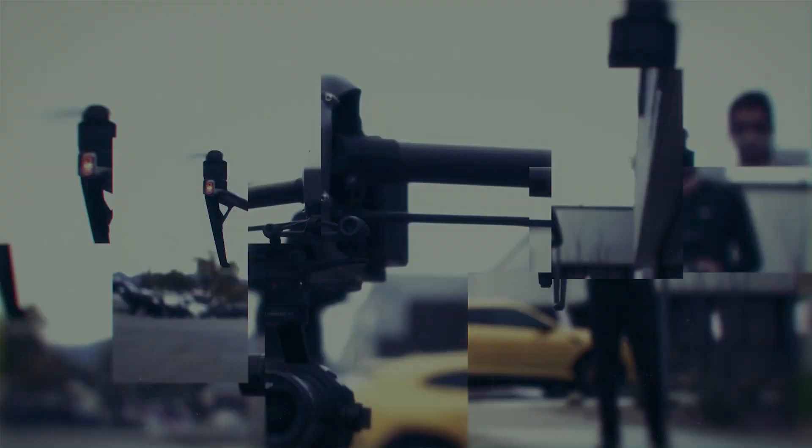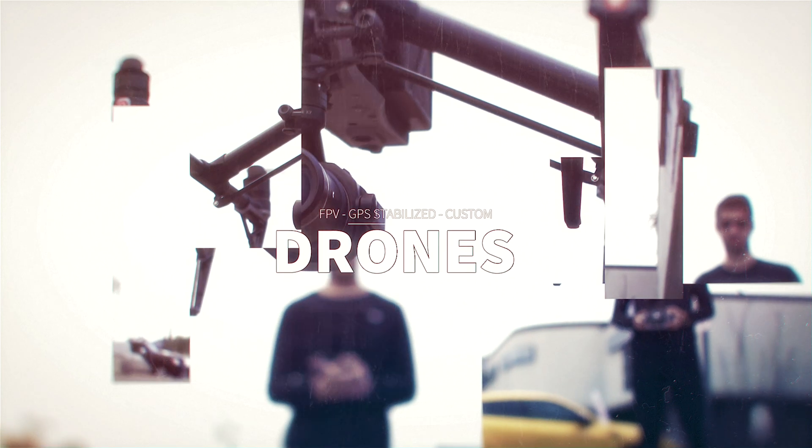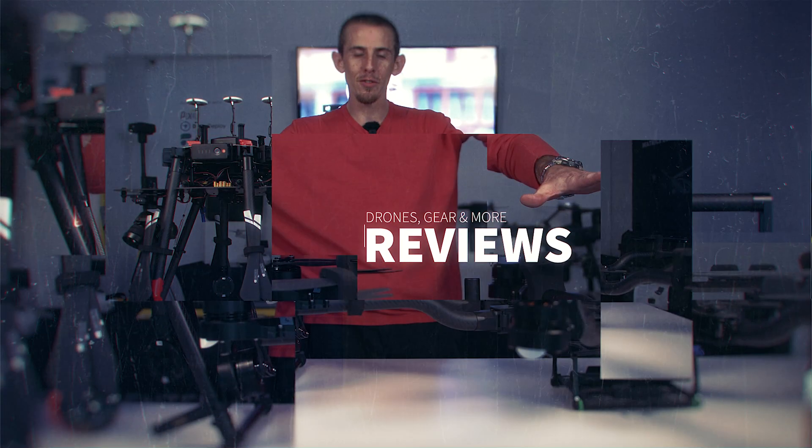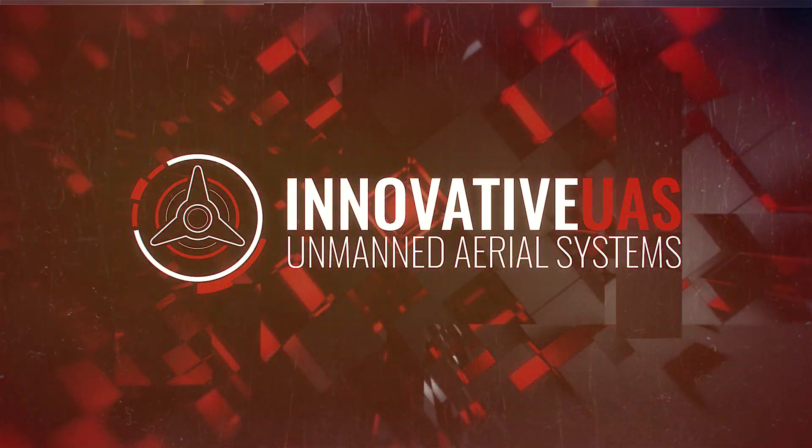What's up, Drone Squad? My name is Devin with Innovative UAS, and today we're talking about the secret way to access your compass calibration. Let's get into it. Trying to find your compass calibration through your settings can be a little bit tricky, so here's gonna be the quickest way to access it.